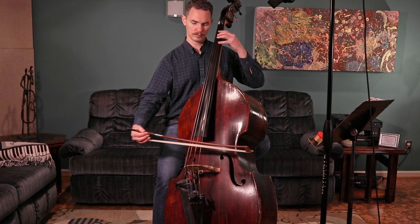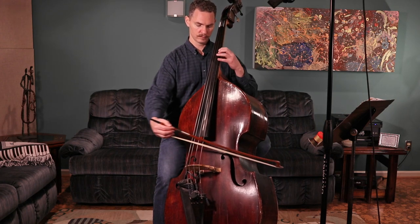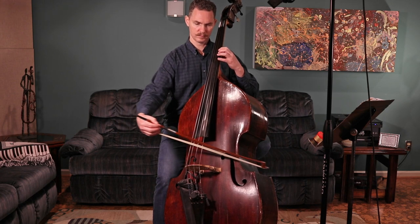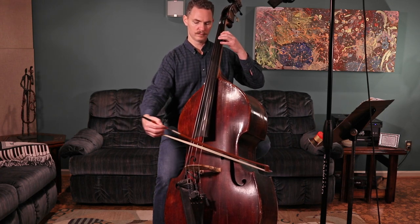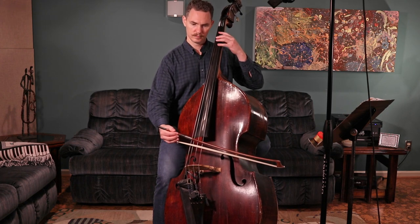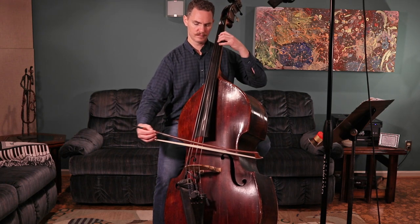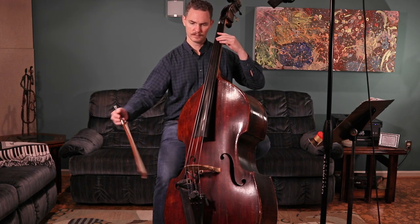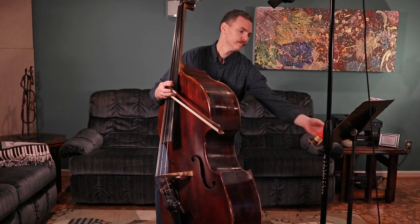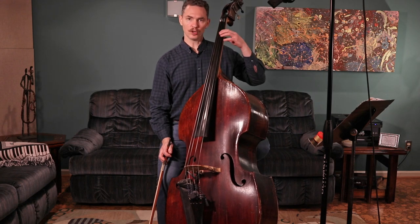I just want to point out that the D minor scale fingering is pretty straightforward on the bass: 0-1-2, 0-1-2. Remember to always play the arpeggio together with your scale.